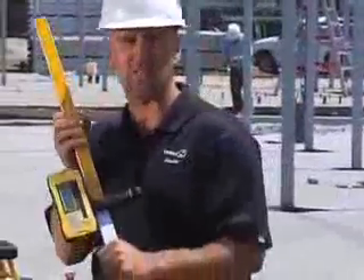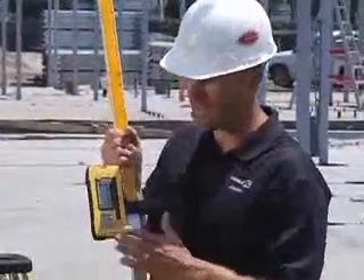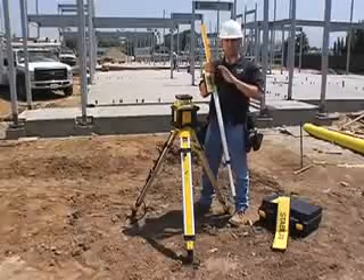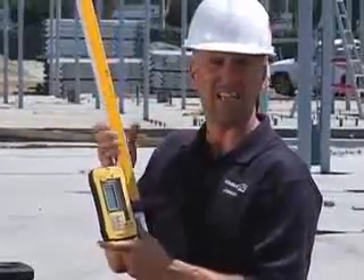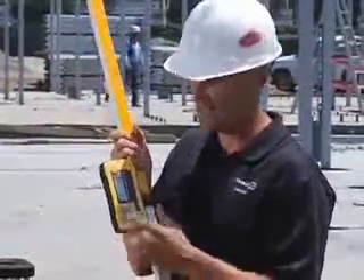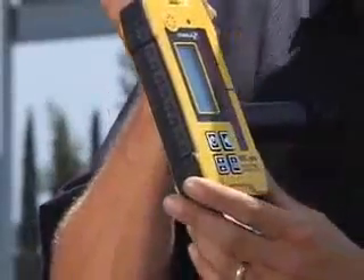Next I'm going to show you the receiver that comes with this kit. This receiver is different from any other receiver you've ever used — it's called D-Tech, which stands for Defined Elevation Technology. It's going to change the way you work. The first thing that's different is the size. As other things get smaller, we're building receivers that are bigger because they're more durable. This receiver will take a 10-foot drop to concrete and still turn back on and go to work.